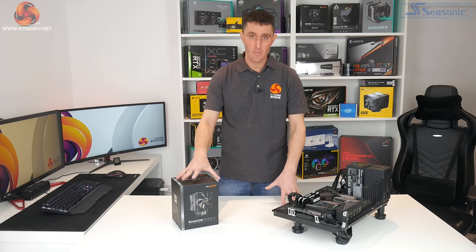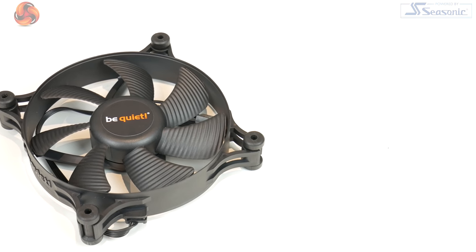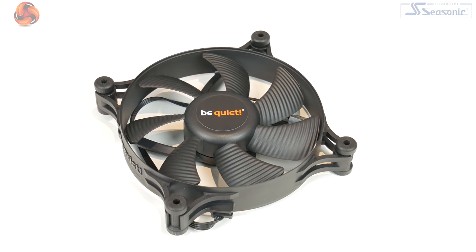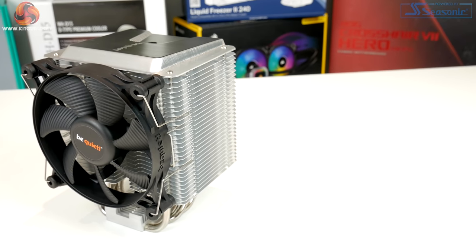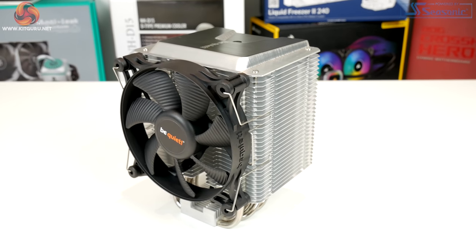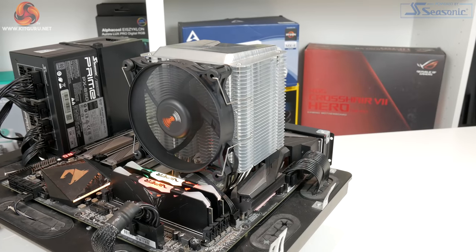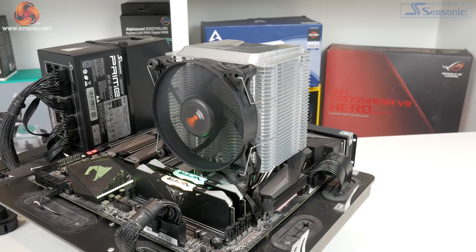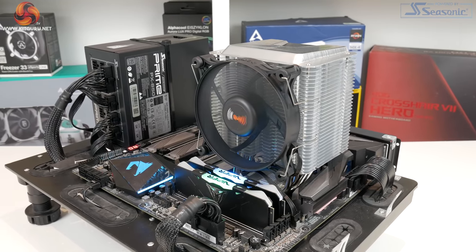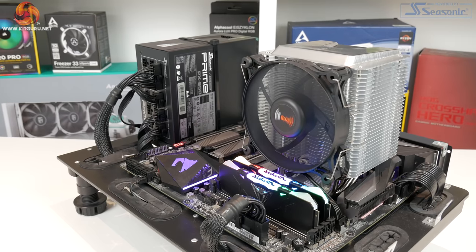To help with cooling performance, Be Quiet has bundled in one of their Silent Wings 2 fans. These fans are known for being really quiet when operating — they run up to 1800 RPM, and Be Quiet claims they can run at that speed and generate just 24.4 decibels of noise. We're not sure exactly how Be Quiet tests their noise levels, whether it's inside a case or how far away the measuring equipment is, but we'll run noise level testing on this in our open system during performance testing.